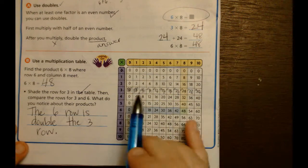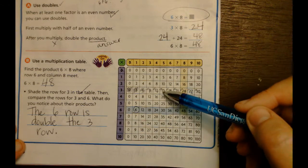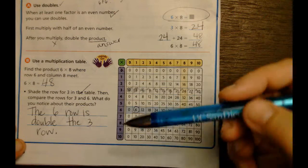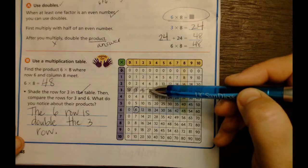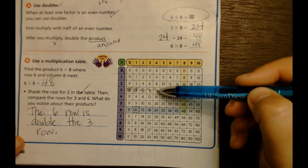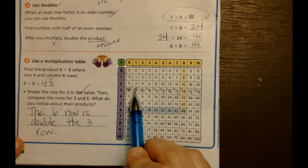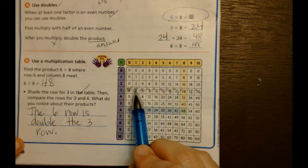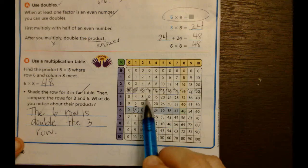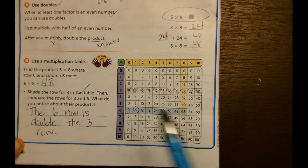The last thing they ask us to do is lightly shade this in and compare the two columns. What I see is that three plus three is six, six plus six is twelve, nine plus nine is eighteen, twelve plus twelve is twenty-four and so on. I also noticed it takes me two jumps to get to the number below: two jumps gives me six, two more jumps gives me twelve, two more jumps gives me eighteen.